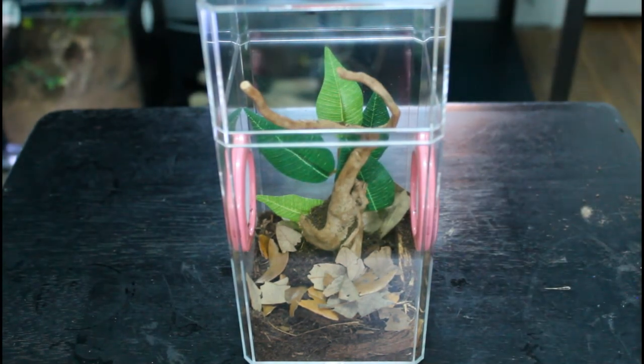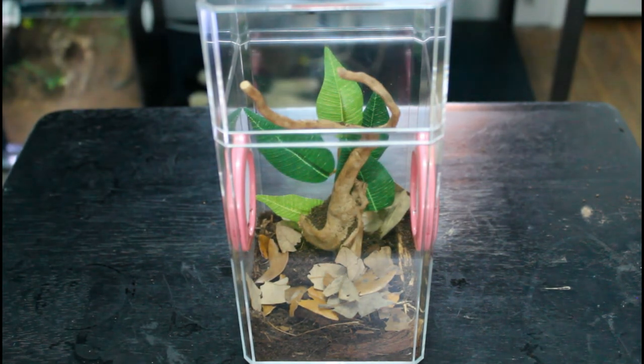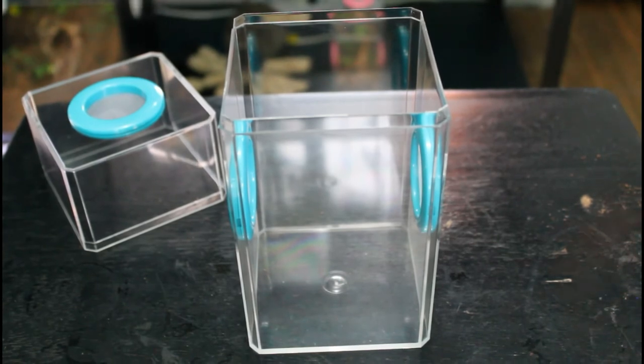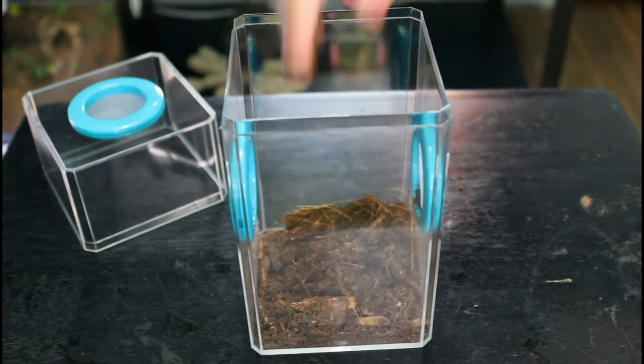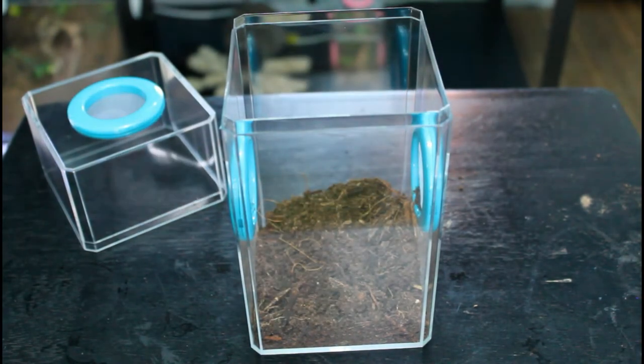And the finishing touch is fake plants as the background so she can hide behind the leaves. Now for Pan's enclosure, I'm going to pretty much just be doing the same thing, but I figure it'll be good to just give you guys another example.